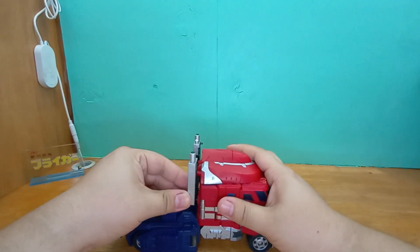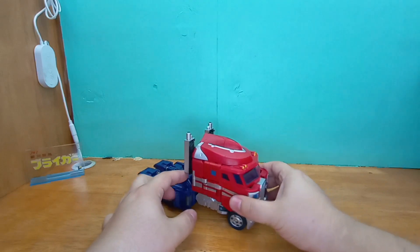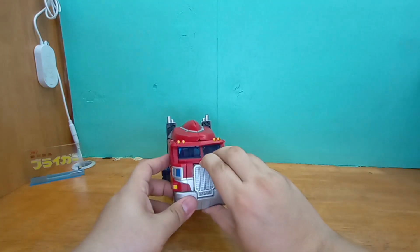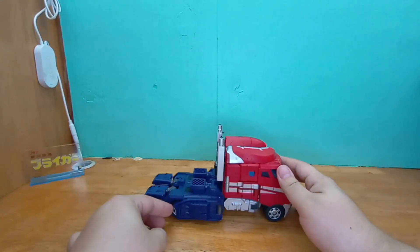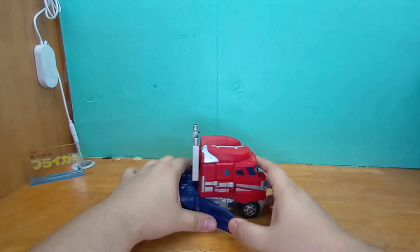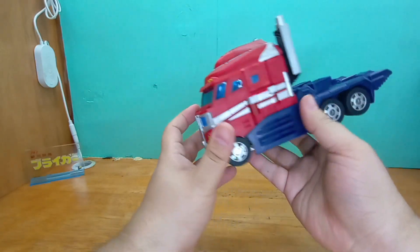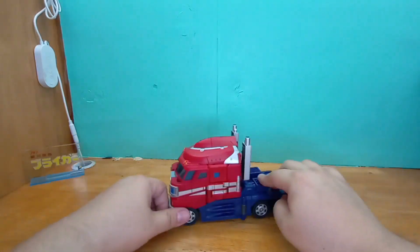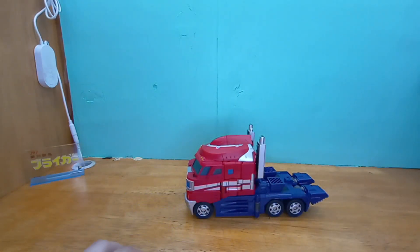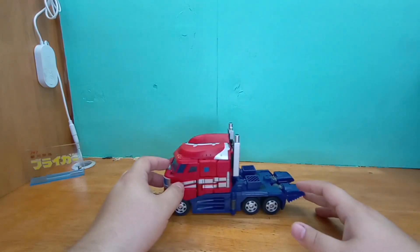There we go — he has his smoke stacks and he looks amazing. I really enjoy this mold a lot. He was mistransformed, that's fine. He is heavy as hell, very very heavy.